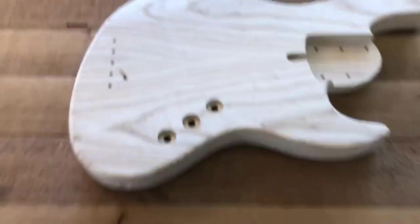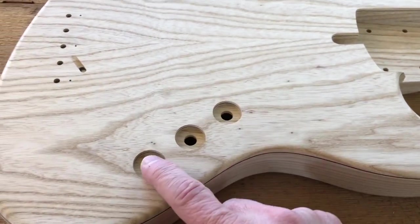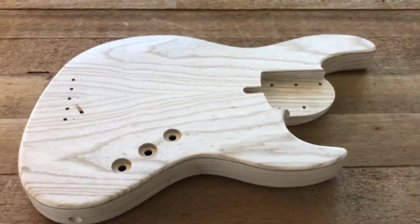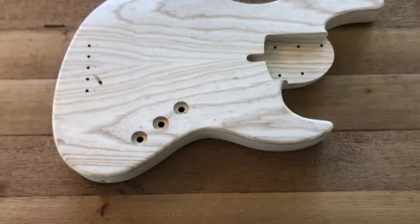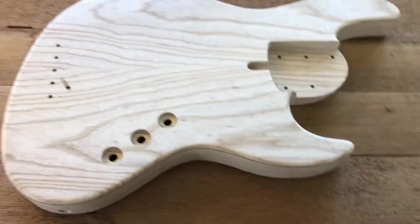The first thing you're gonna see is the electronics holes — there's only three of them, and that's so we can go with a passive type of system with a modern base, but I also have it positioned